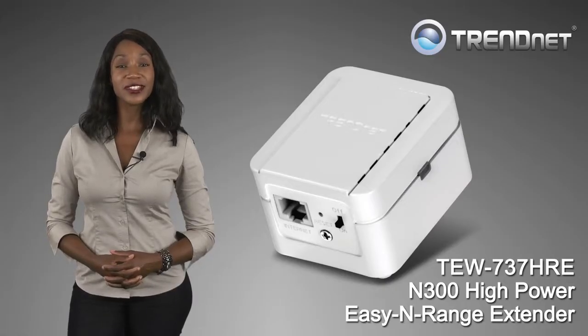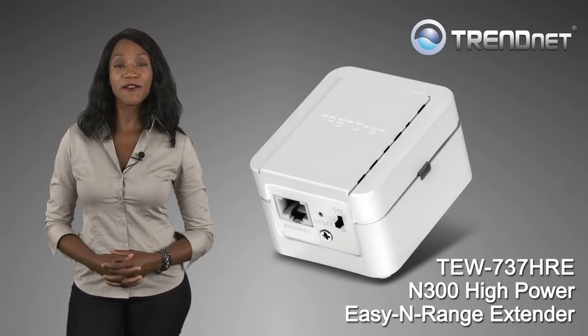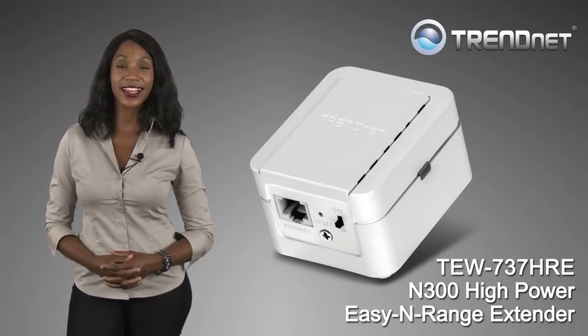Extend your wireless network today with TrendNet's high-performance TEW737HRE.